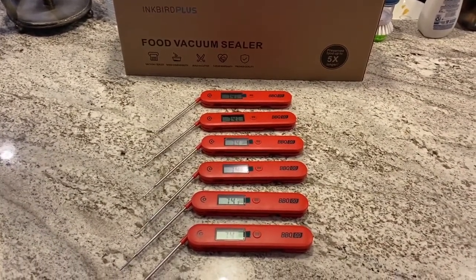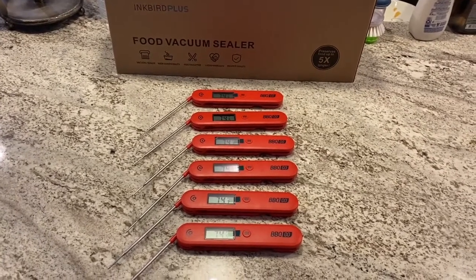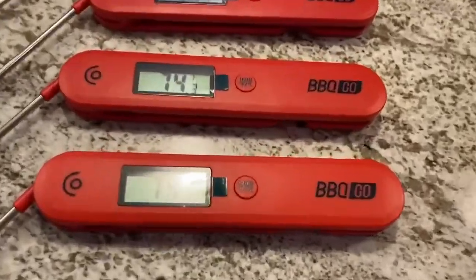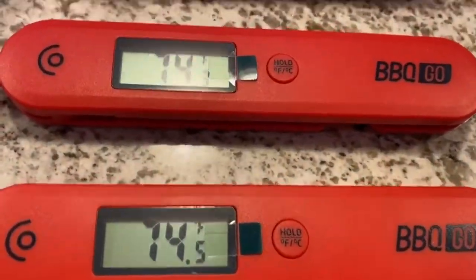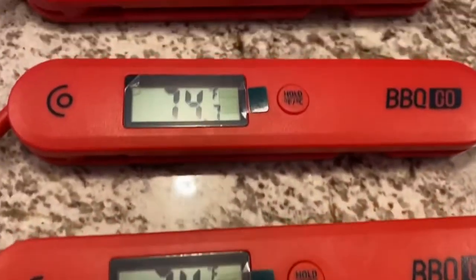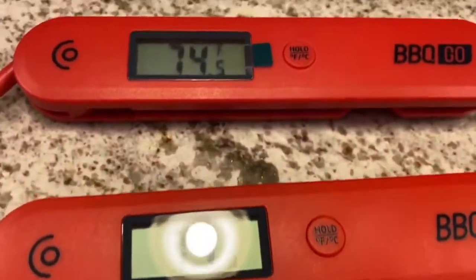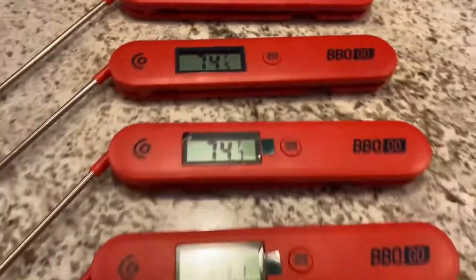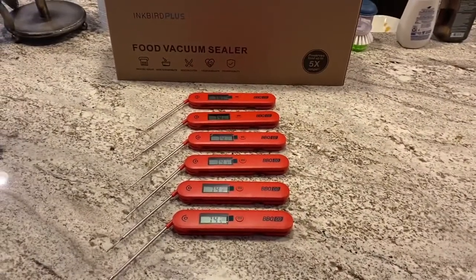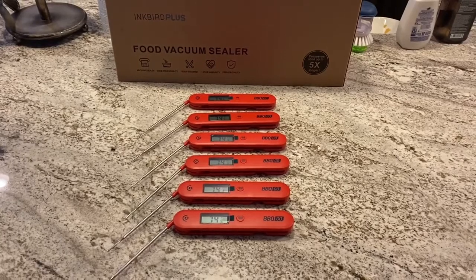Put the batteries in and I want to see how consistent they read — all six of them in combination. 74, 74, 74, 74, 74 — pretty consistent. Let's get a pot out, put some boiling water and some ice water and see what they do.